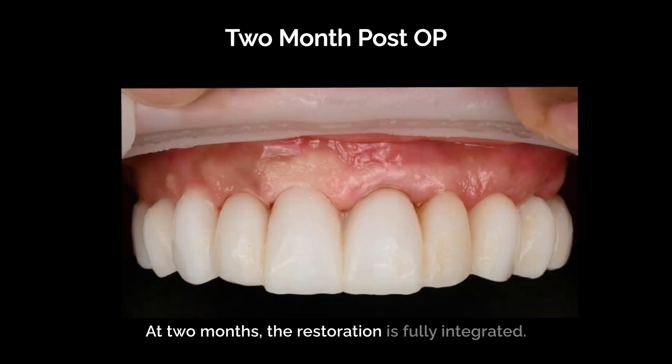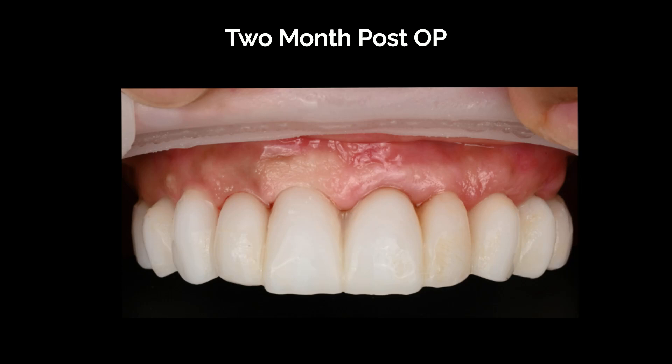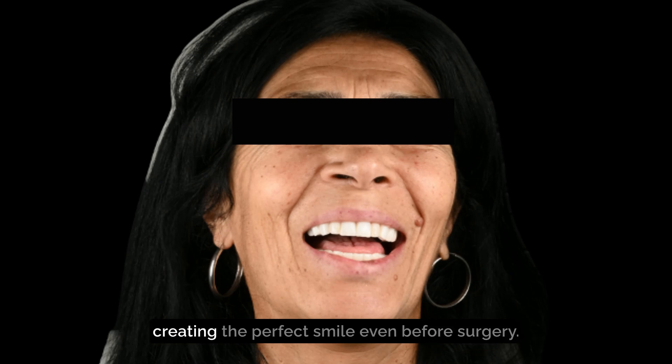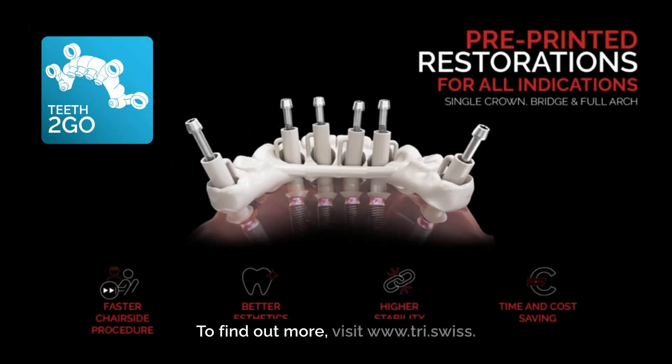At two months, the restoration is fully integrated. Feel the pure joy in this patient's smile, made possible by Teeth to Go — creating the perfect smile even before surgery. To find out more, visit tri.swiss.